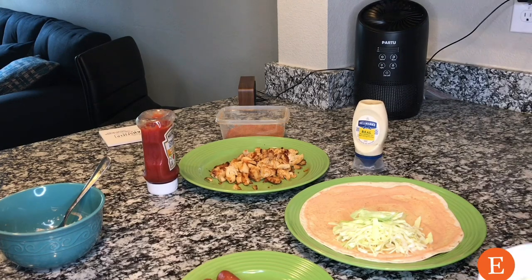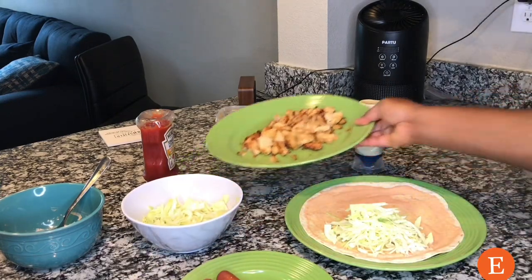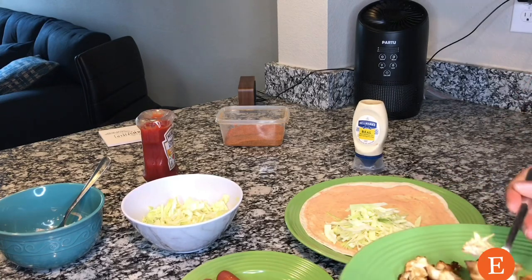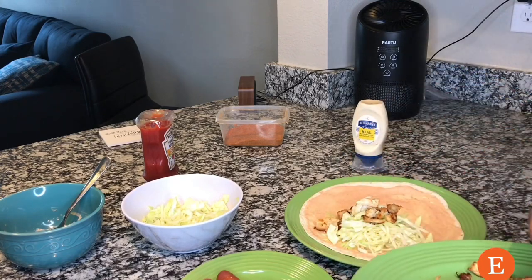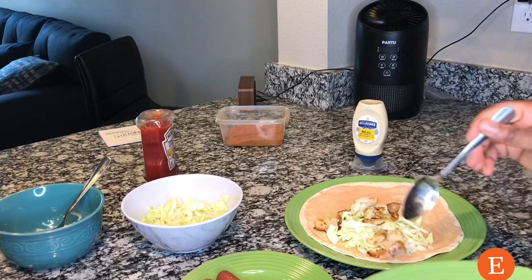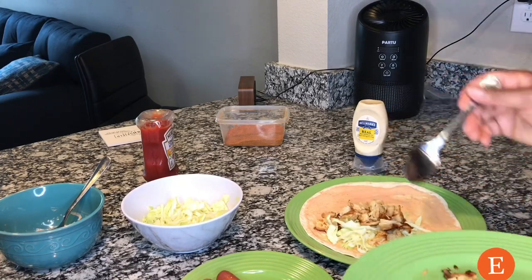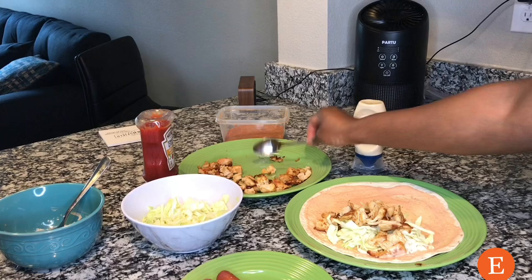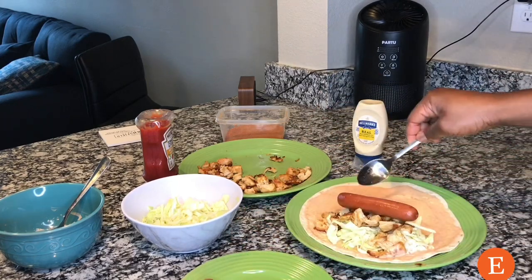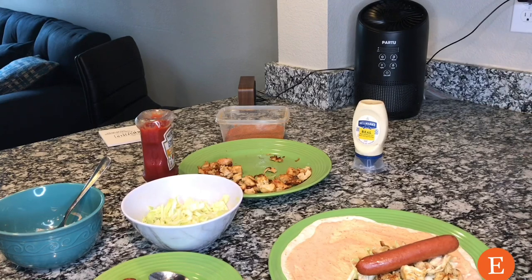Once the cabbage is on, take a little of the chicken. Remember we're also putting the hot dog, so don't overfill with meat — just put the chicken or turkey, whatever you're using, a little in there. Then get your hot dog and place just one on there. If one is too much, you can cut it in half — that's also fine.